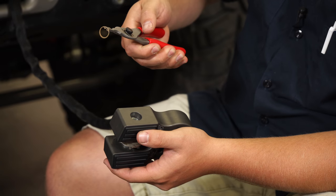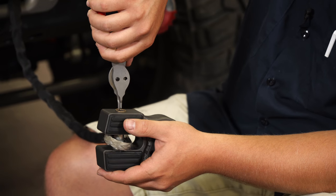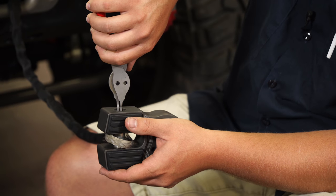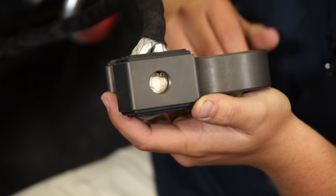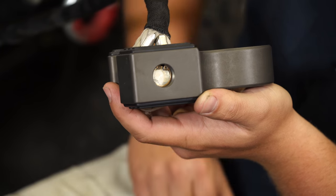With a pair of snap ring pliers — you can find these at a local hardware store — you're going to set it in. There's a groove inside there that you're going to want to get this into. I'll show you a little close-up view right here. You can see that it's fully seated, and that pin is going to stay in place.